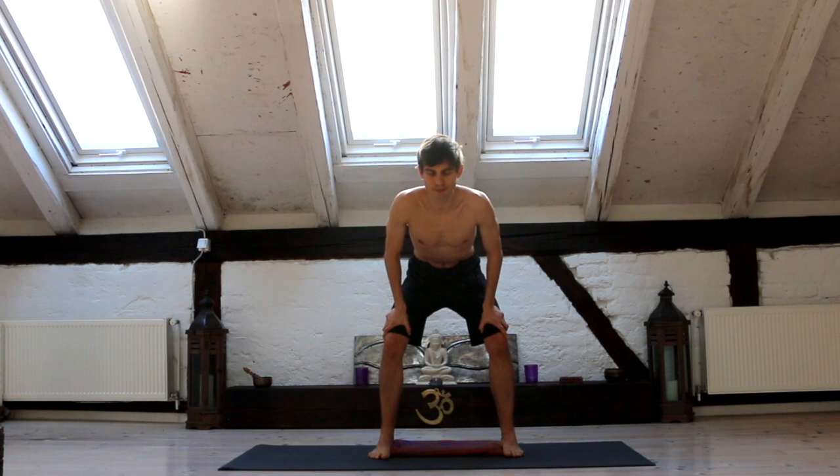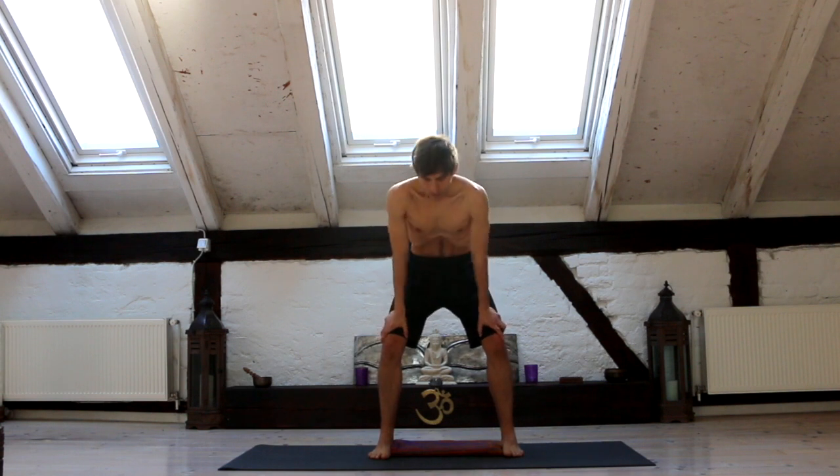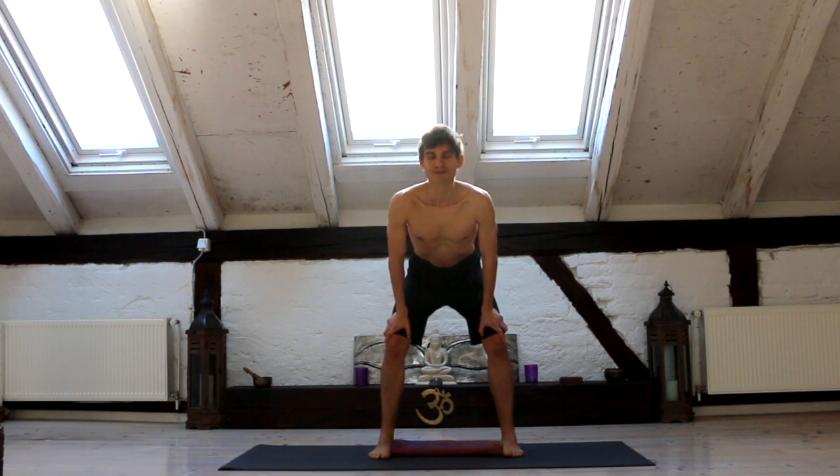Relax your face. Second one: exhale all the way, empty, raise the diaphragm, isolate the rectus abdominis, hold. Now you need to inhale, just relax, inhale. Relax your face.